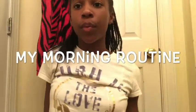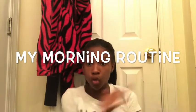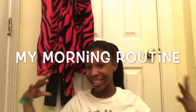Hey guys, it's me Jamiah, coming up with another YouTube video for you. Today we're going to be doing a morning routine. I hope you guys like this video — enjoy it, like, comment, and subscribe to our channel.